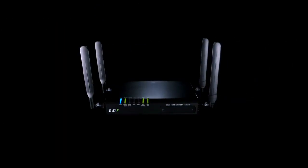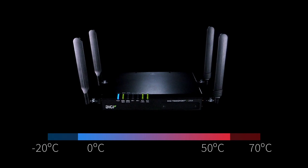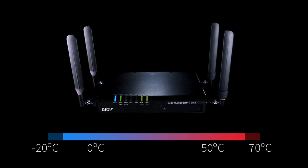A rugged metal enclosure with an extended temperature range makes Digi Transport LR54 stand out from the crowd. Unlike most other LTE advanced appliances on the market, this purpose-built device is burly enough to handle most M2M applications.